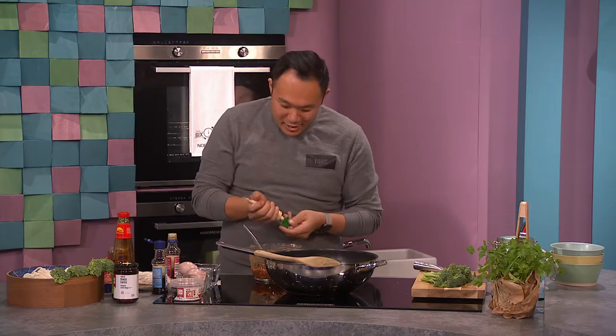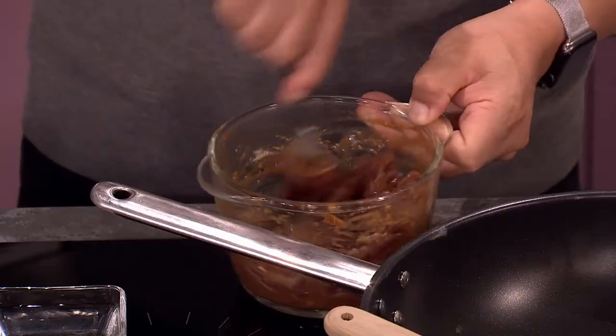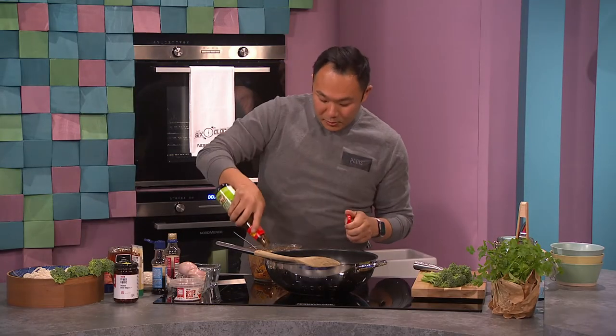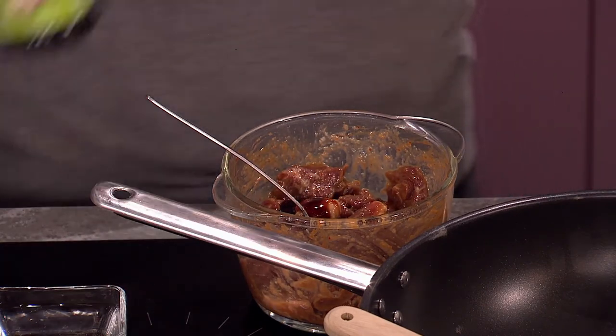I'm cheating a bit today — normally I'd get some fresh ginger but you can buy the grated pureed stuff. And a bit of a vegetarian mushroom oyster sauce — put that in there, it gets a really good flavor. So marinate this for about ten to fifteen minutes.